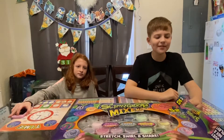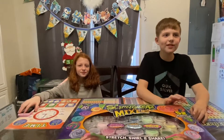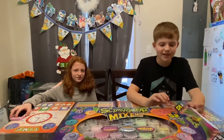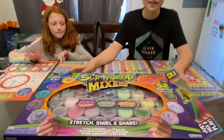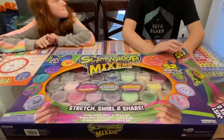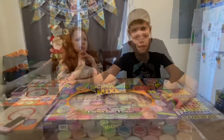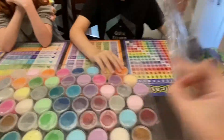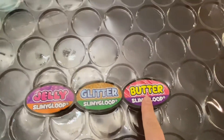Welcome back Crazy Crew! Today we have a special guest, Sarah — you've seen her two or three times on the show. We got a slime thing, whatever it's called, and we're gonna open everything. Crazy Crew, plus today's my birthday! What are these? Jelly, glitter, and butter!